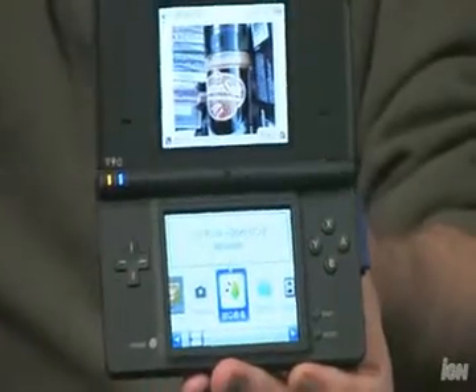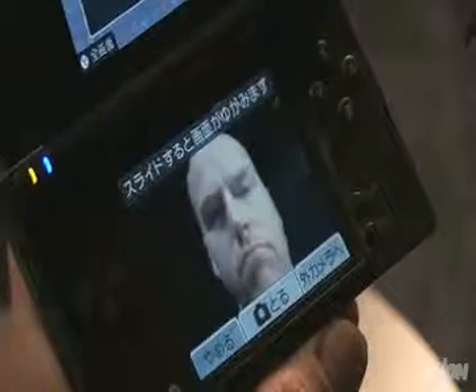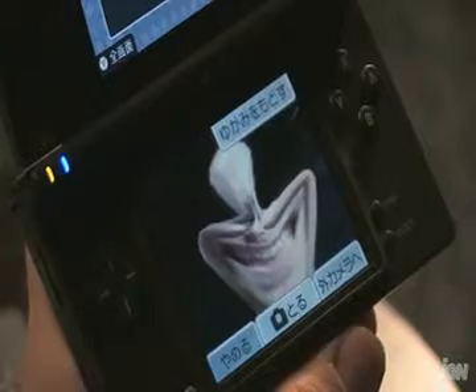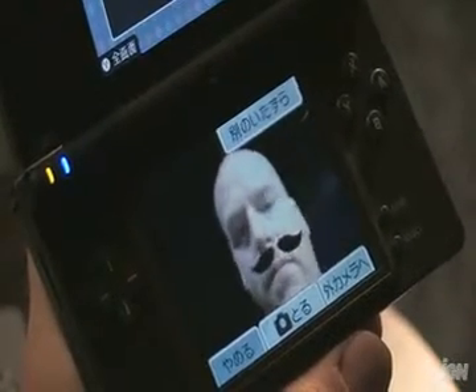It also has two cameras — one on the inside to take a picture of yourself and one on the outside to take pictures of your friends. Nintendo is giving you a lot to play around with. It's mostly for fun but you can take some real pictures if you want. The camera resolution isn't much more than what you'd get on a cell phone, but it looks pretty good on the DS system. The software is really cool — you can manipulate the live feed, stretch your friends' faces, and even add mustaches automatically with face tracking.